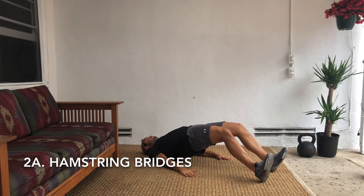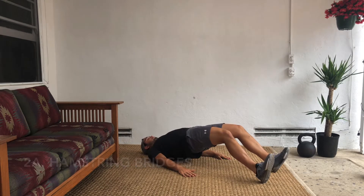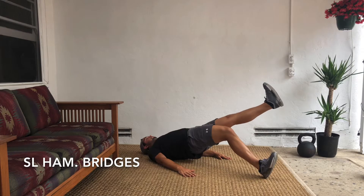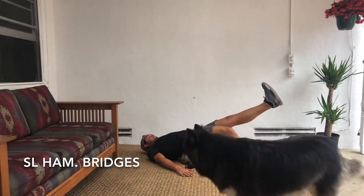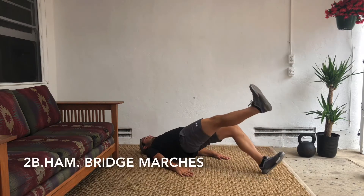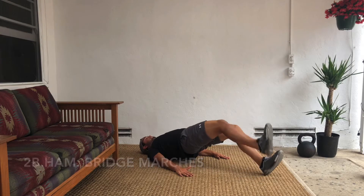Hamstring bridges. Walk those heels away from your butt so you feel it more in your hamstrings as you're bridging. You can play around with holding those reps for time, single leg hamstring bridges, and hamstring bridge marches. More importantly, with each rep, try and drag your heel to your butt when it's on the ground.